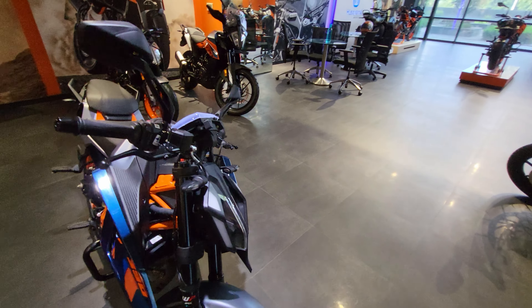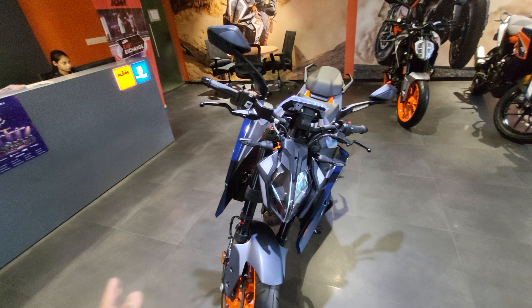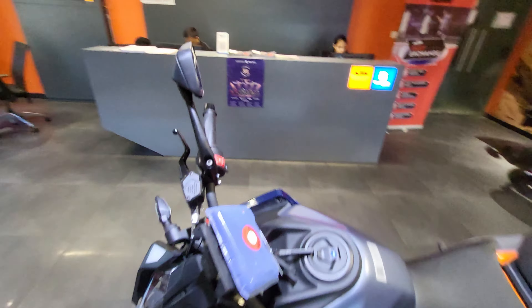So this is going to be the overall look of the bike. You get self-cancelling turn indicators — that's going to be standard. Special thanks to KTM Wakadewadi, Shivajinagar, Pune for showcasing the KTM Duke 390 Gen 3.